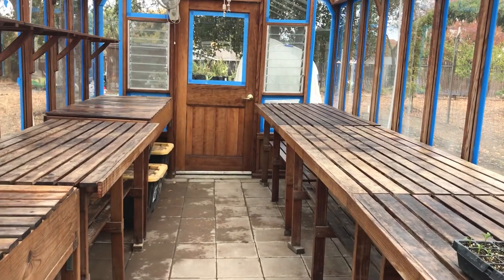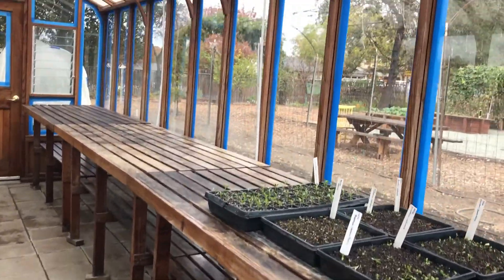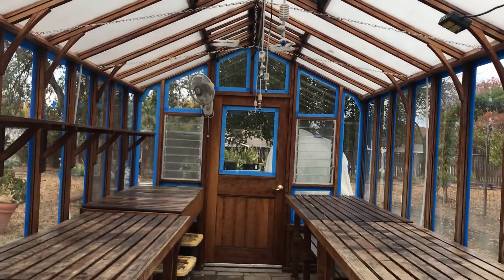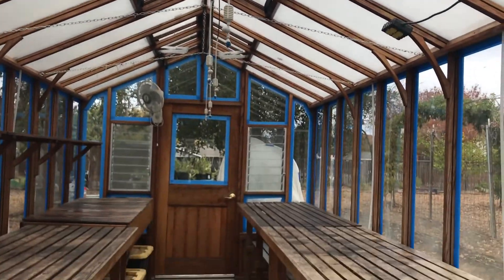We were helped out by the Livermore Rotary Club. We do this once a year to make sure that our greenhouse stays in great shape and can last us a very long time. Look how clean it is!